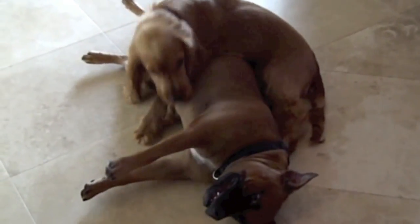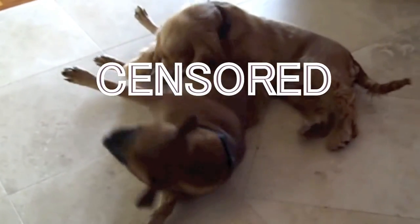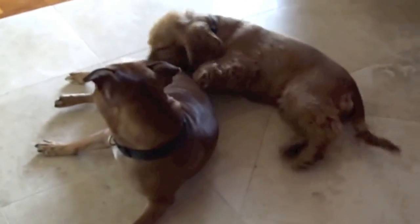He looks like a girl because he's so fluffy and pretty, so some of us are calling him Olivia instead.